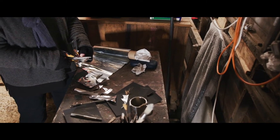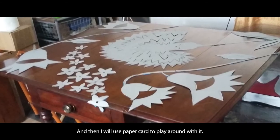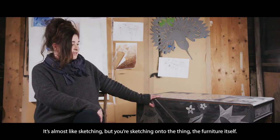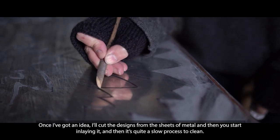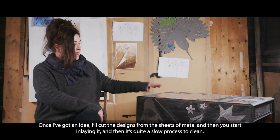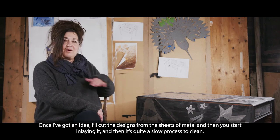I'll use paper and card to play around with the design — it's almost like sketching, but you're sketching onto the furniture itself. Then once I've got an idea, I'll cut the designs from sheets of metal and start inlaying it. It's quite a slow process.